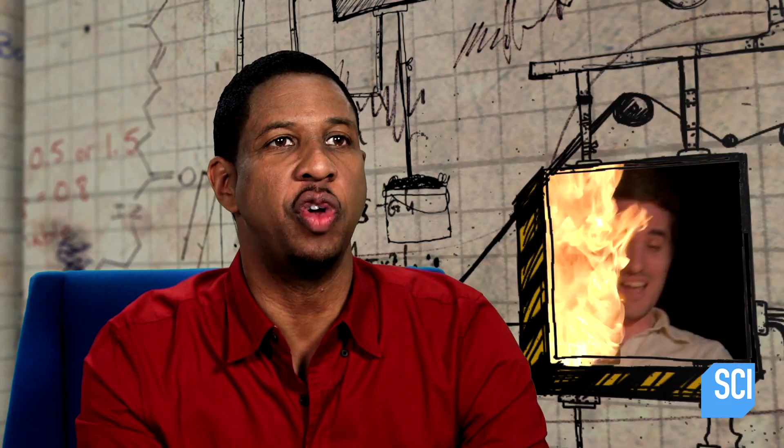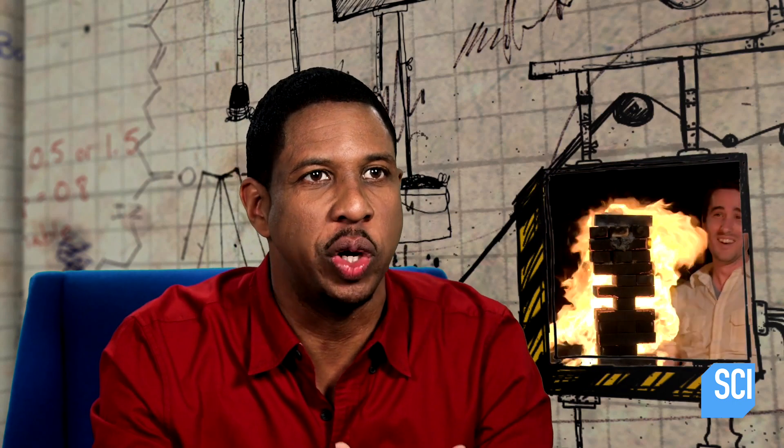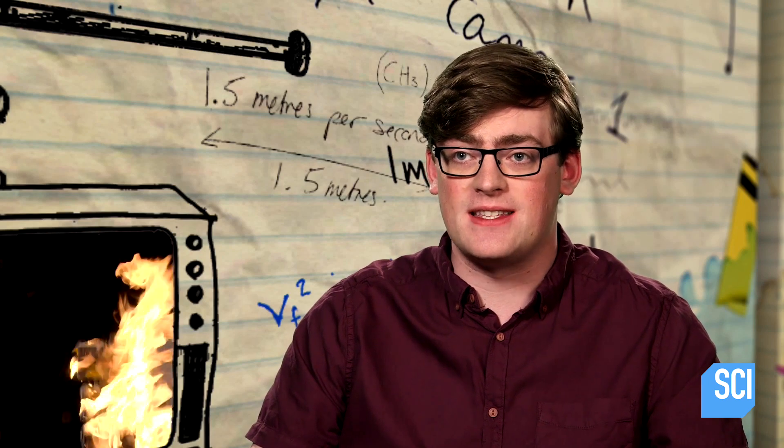Once the polymer is soaked up several hundred times its own weight in water, it forms the gel that we see covering John and Joy's hands. Water has a very high specific heat capacity, which means it takes a lot of energy to evaporate it from a liquid into a gas. And this means it's a really good choice for protecting their hands.